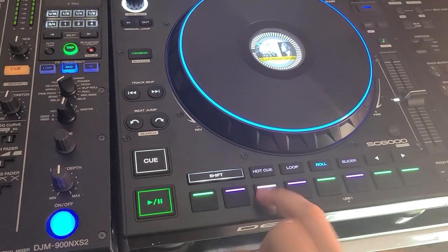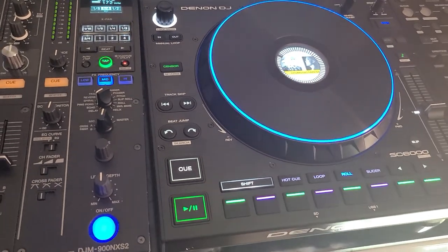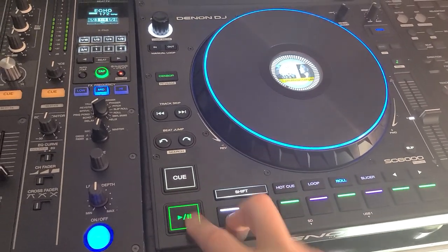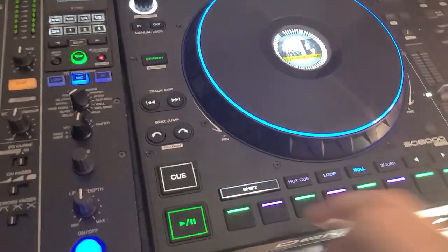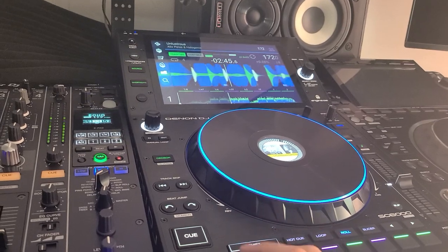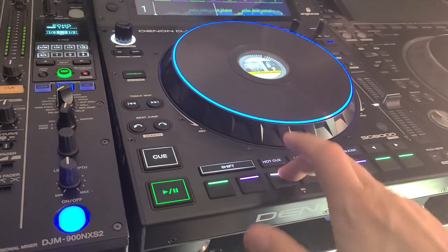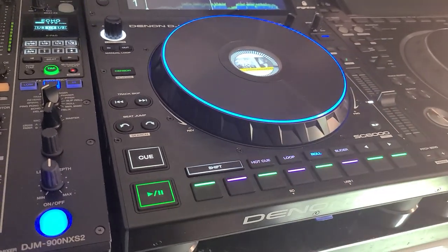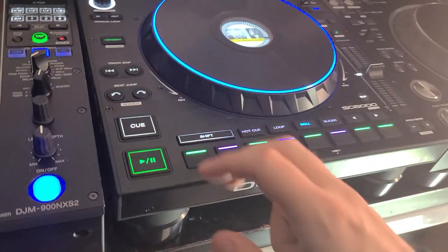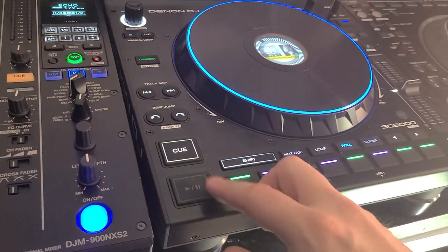And check this out. Catch that? Catch that? Catch that? So that's it — takes a little bit of finesse to adjust kind of what you're doing. I'll show you again real quick.